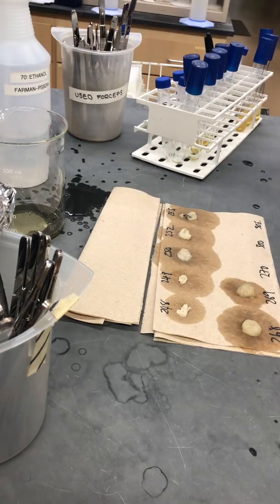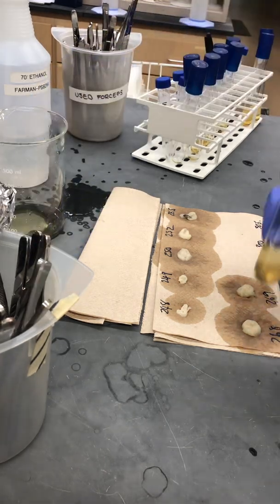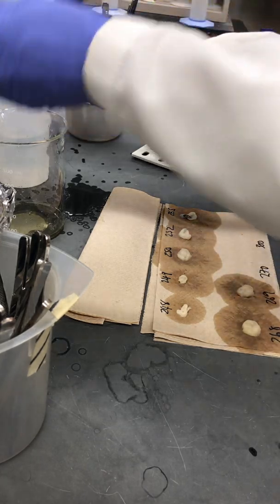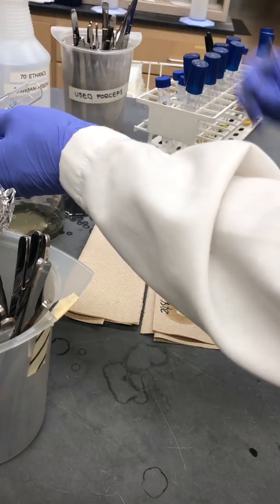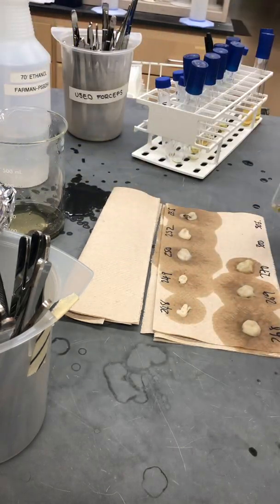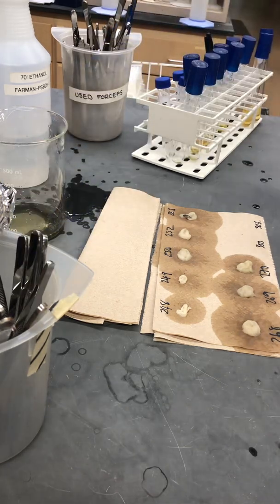Typically one of these mycelial balls will yield three or four micrograms of DNA, which is plenty for just about any processing we're going to do later on. We can do hundreds, maybe thousands of PCRs, generate libraries for Illumina sequencing or Nanopore sequencing. We get a lot of DNA, and very rarely do we have to resort to doing large-scale DNA extraction.